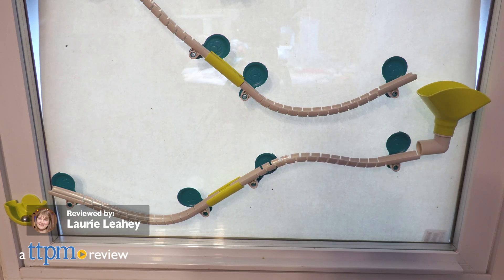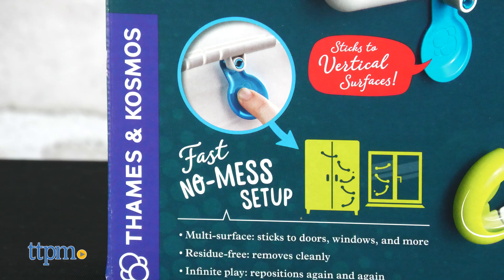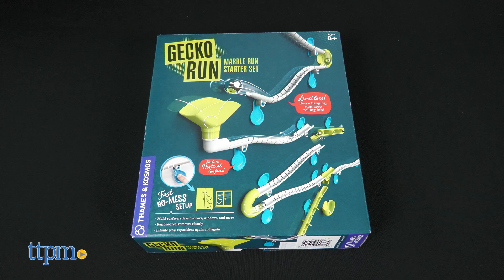Take marble runs to the next level with the Gecko Run Marble Run Starter Set from Thames & Cosmos. Thanks to its fast, no-mess setup, you can create marble runs on doors, windows, and more.